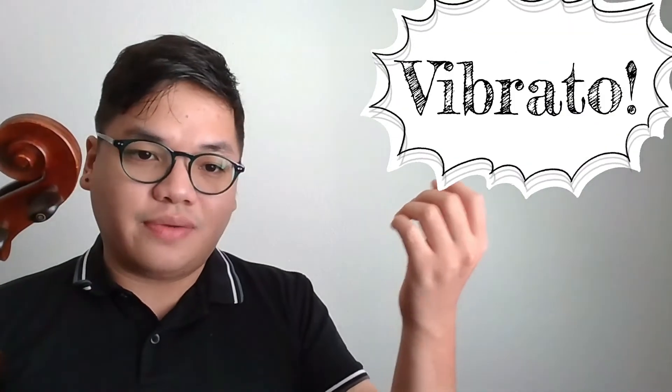Lastly, while this is a right hand topic — tone production — the left hand can also help through vibrato. The quality of your vibrato, whether it's wide and slow or narrow and fast, will affect the sound as well.